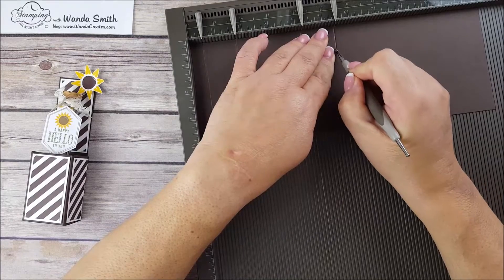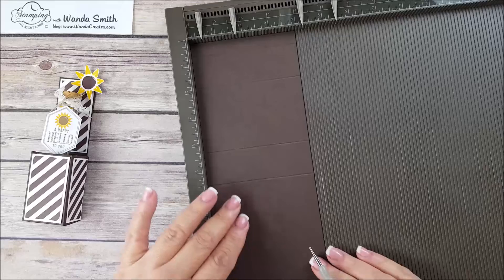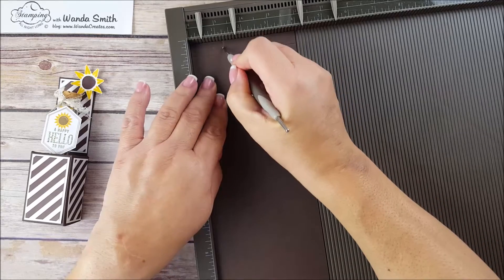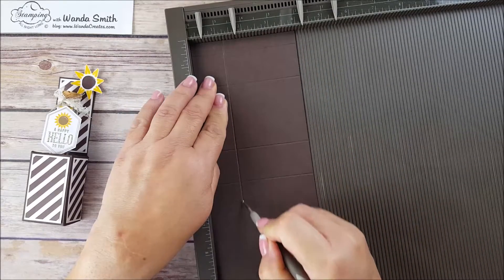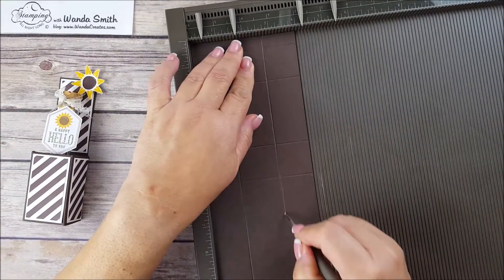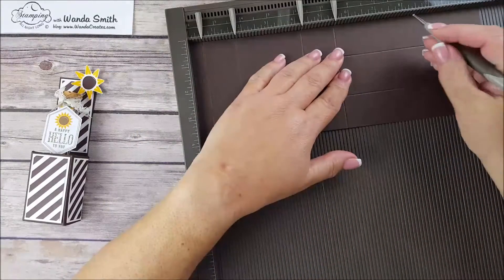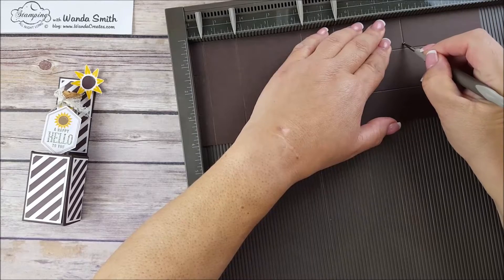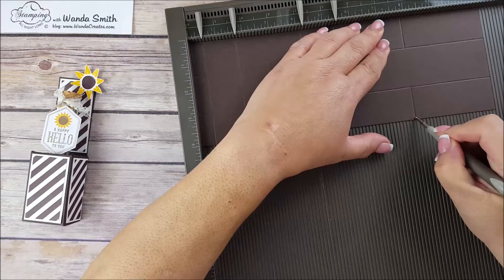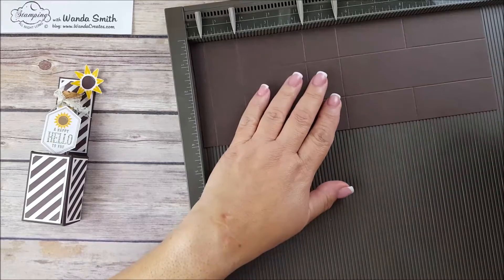Then score at one and three quarter inch, four and a quarter inch, and five and a half — this is in the landscape position. Now we're going to turn it into the portrait position and score at one and a quarter, and at two and three quarters. Then bring it back to landscape and score at eight inches, but only up to the first score line — skip over the middle and then continue down. So score at eight inches but skip the middle part.